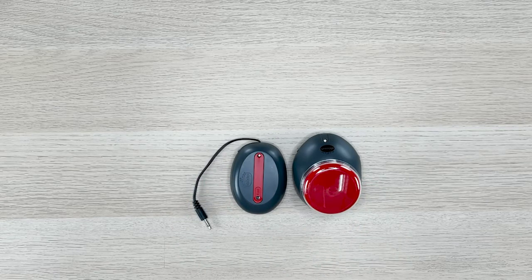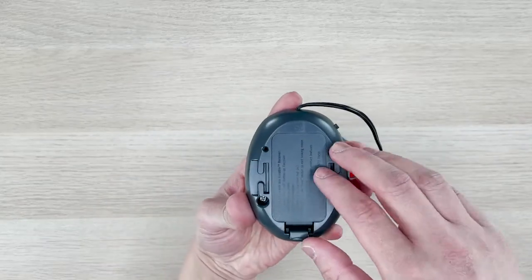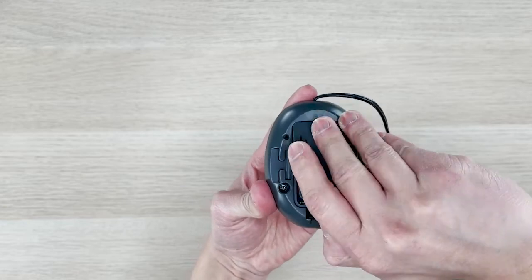First, let's check to make sure that our devices have batteries. On the bottom of each device, there's a battery compartment that you can open up.